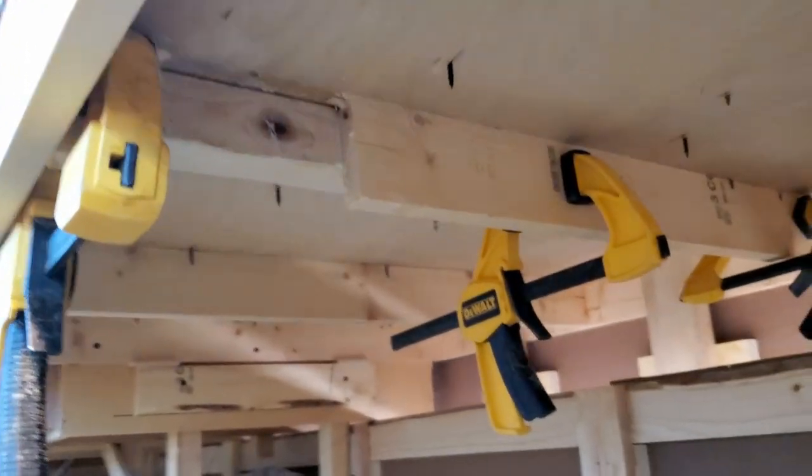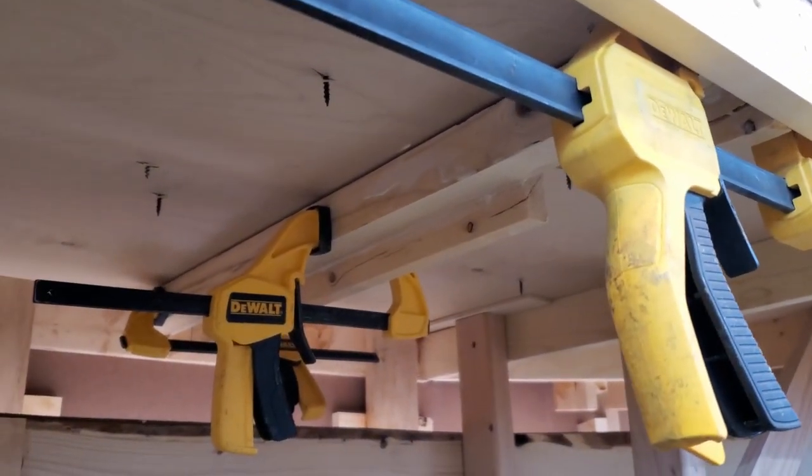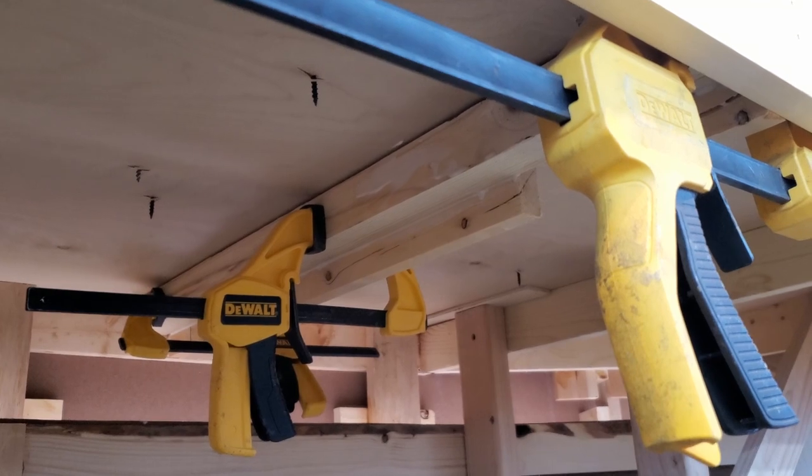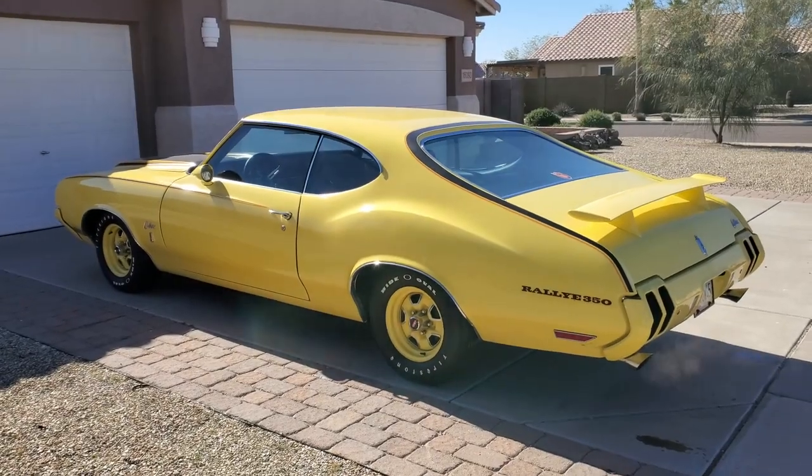I'm going to let that 2x2 — let that carpenter's glue set up for 24 hours. I can pull the clamps and I'll be good to go.